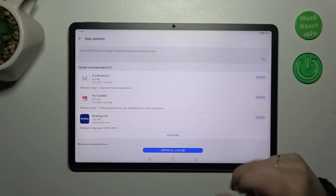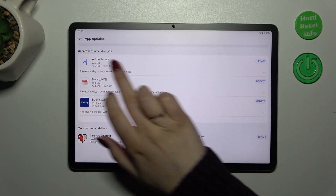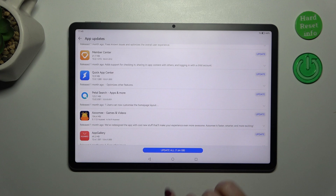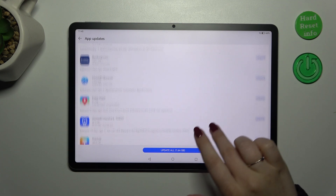Let's tap on this section to open the full list. As you can see, you've got the recommended updates — you can tap on View More to check all of them. Of course, you can tap on Update All so your device will download everything, or you can manually choose the updates you'd like to apply.